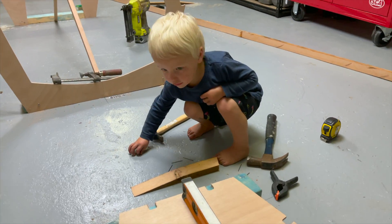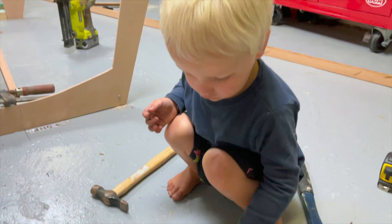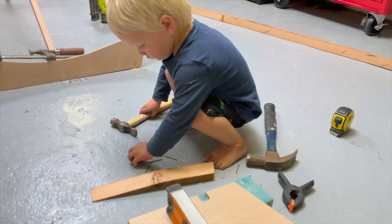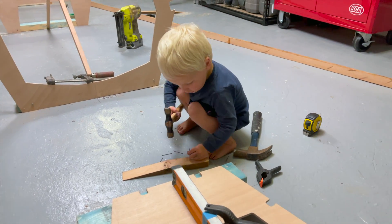Are you helping Dad build the boat? What you got there? Nails. You're going to put a hole in the boat with your nails? Yeah. Good job.